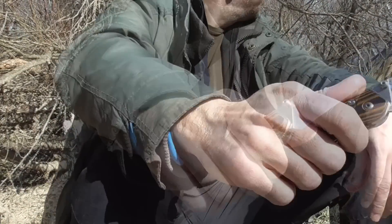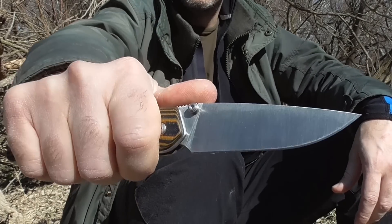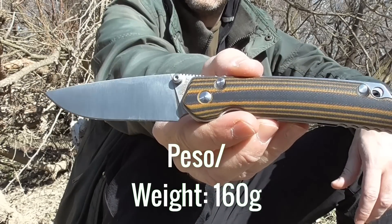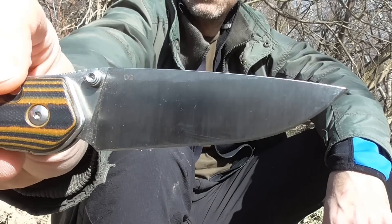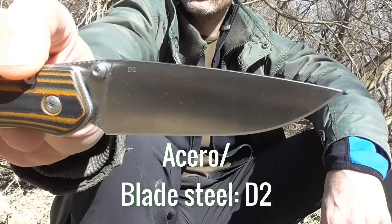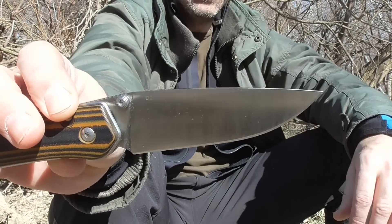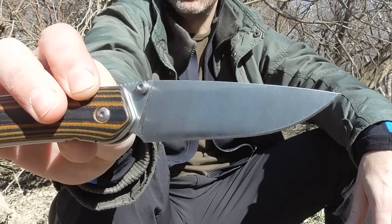Es una navaja contundente, pero no es pesada, no tiene un peso que se vaya por encima de lo que es normal en una navaja de estas dimensiones. El acero de la hoja marca que es un acero D2. ¿Es realmente un D2? ¿O va a servir el test que le voy a hacer? ¿Puede uno de mis tests arrojar luz sobre este asunto? Vamos a ver, por lo menos lo voy a intentar.